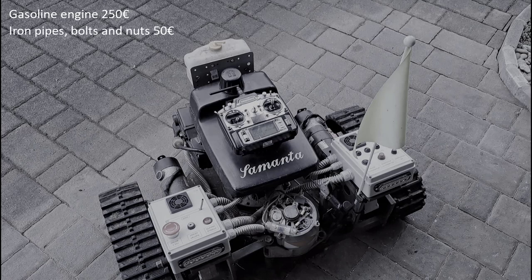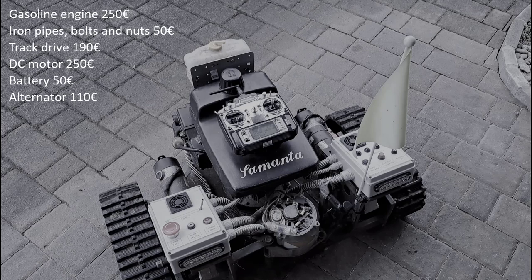Iron pipes, bolts and nuts: 50 euros. Track drive: 190 euros. Two DC motors: 250 euros. Two batteries: 50 euros. Alternator: 110 euros.